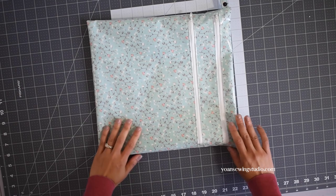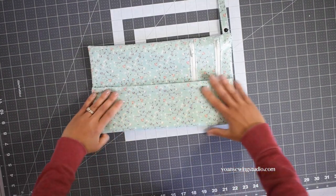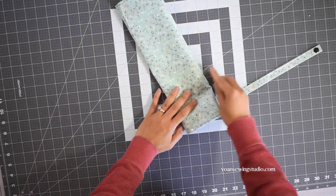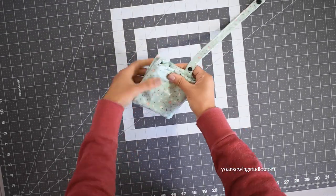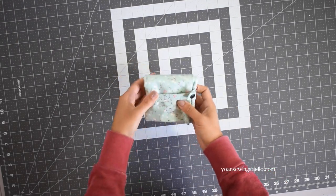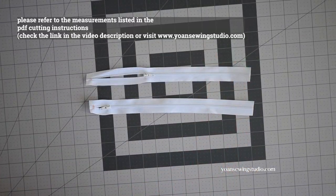Another function of the strap is to secure the bag when it's folded. To fold: lay the bag with the front side facing up, then fold the long side starting from the side opposite the strap, and fold from the top towards the bottom also in thirds. Then grab the strap, wrap it around, and fasten it with the button. And voila!